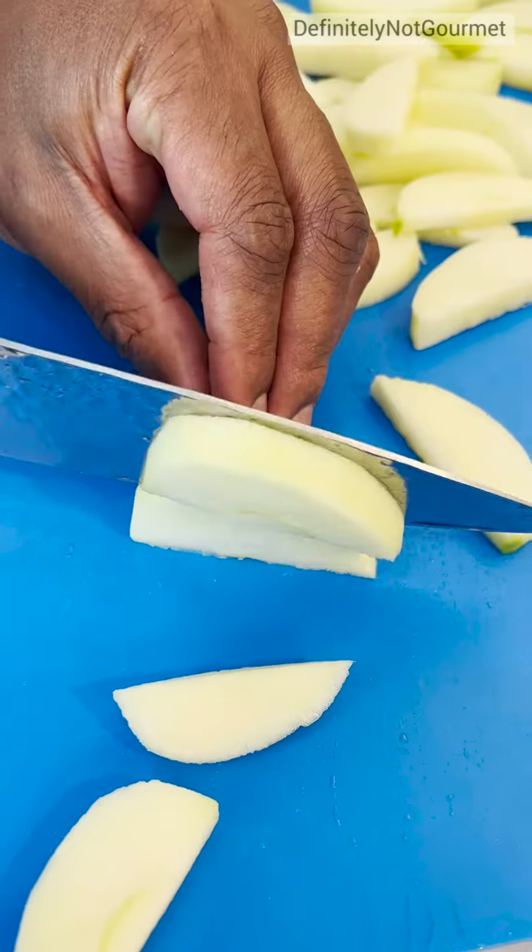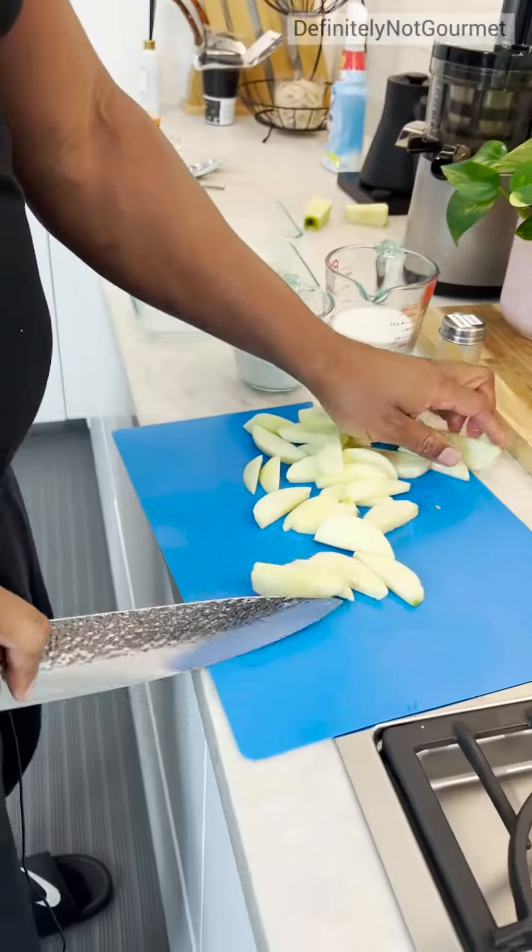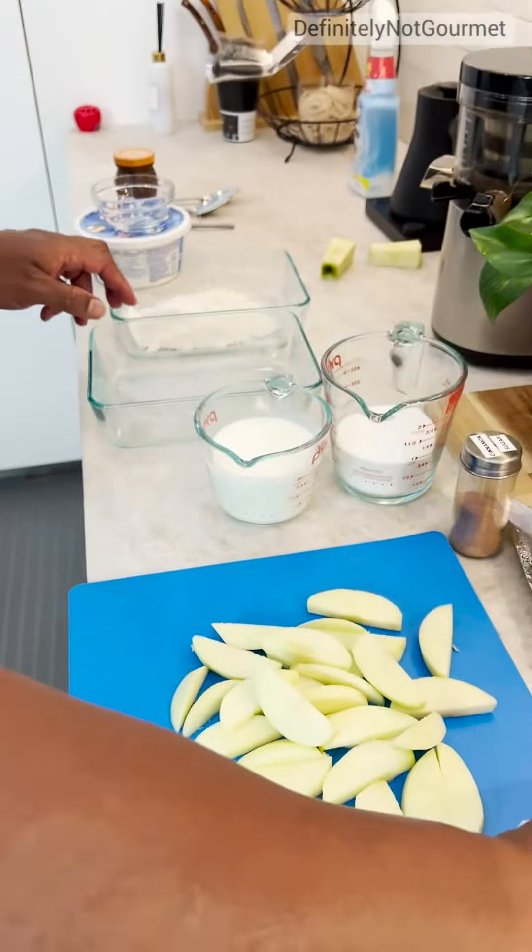Look at that. Perfect. We're about to fry but not yet.